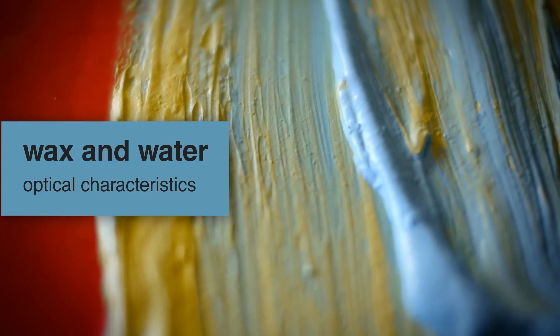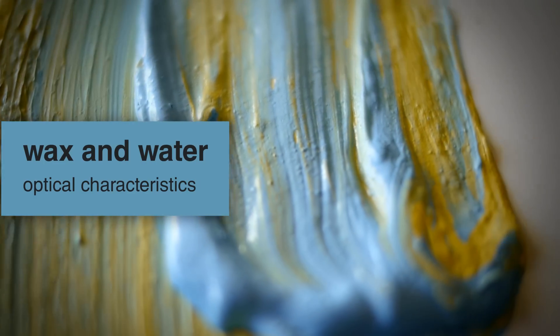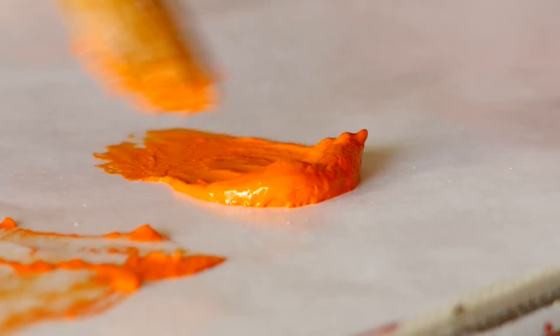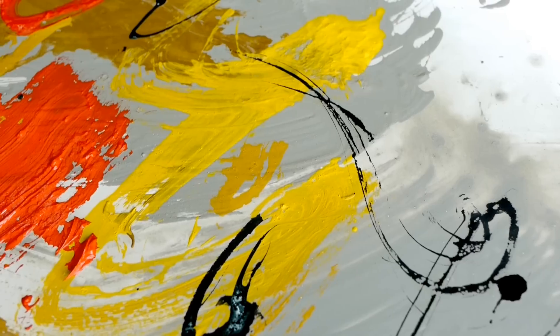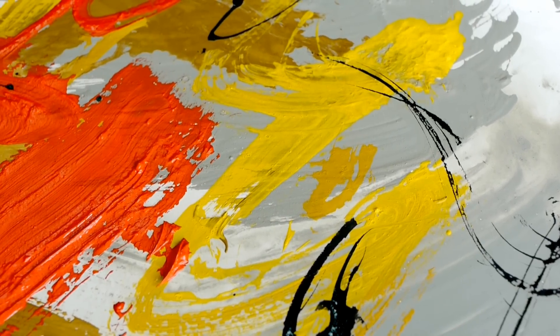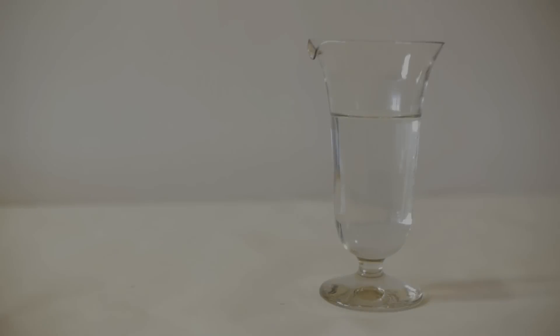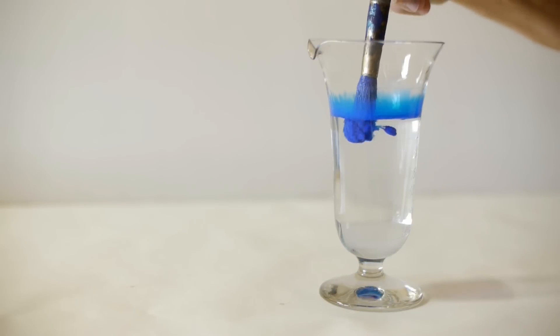Wax and water. Optical characteristics. As in the formula employed in ancient Greece, the basic component of Cuní encaustic is beeswax, a unique material providing extremely durable and bright colors. Water is the only solvent required. Colors are easily diluted, yielding clean, intense and saturated tones.